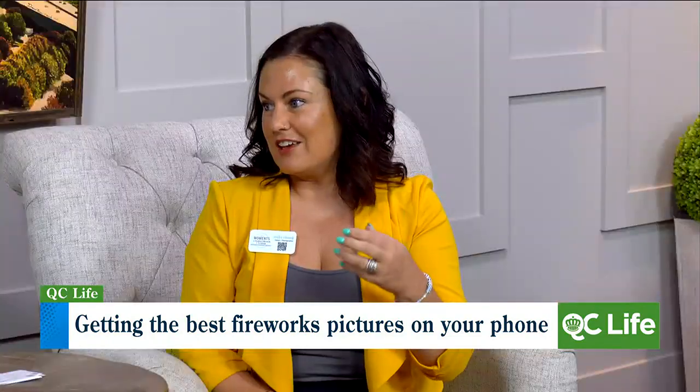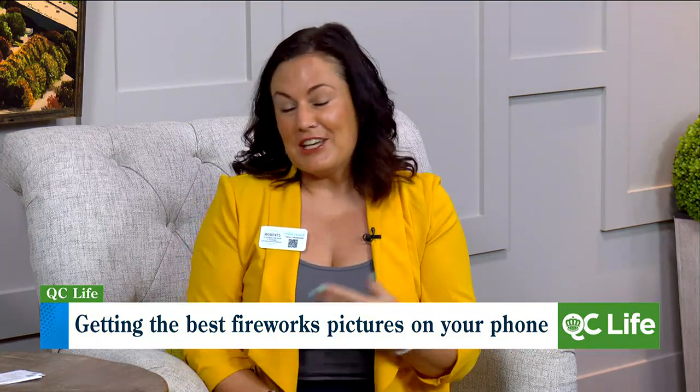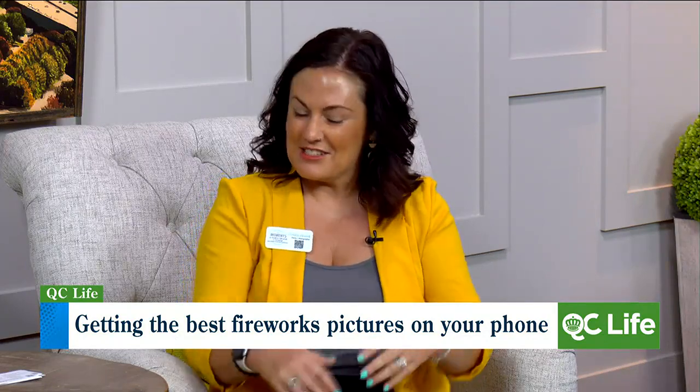Burst mode is going to be a little bit better because the phone is actually firing each shot individually versus the screenshot. But it's not a horrible idea — it's an option. Actually, when my family and I travel to the beach, that's how a lot of our family photos are taken because it's very hard to find someone to take the photo. Even if people don't know I'm a photographer, I'll set my phone up on the tripod, do videos, and then take screenshots.